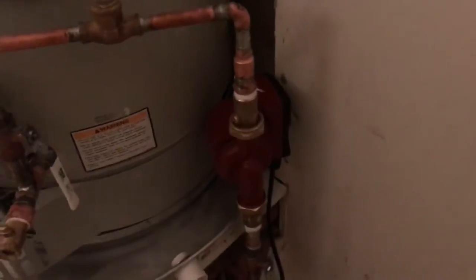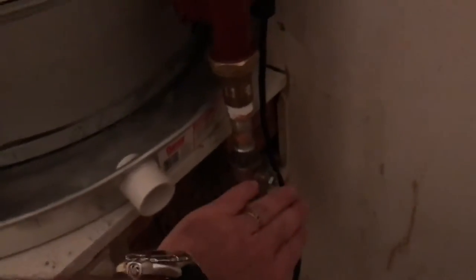This is a recirculating pump, so it's double-piped. Water is circulating that way and it's going to come back through here. This is a cut-off valve if you want to isolate this — we can cut this off and cut this off.